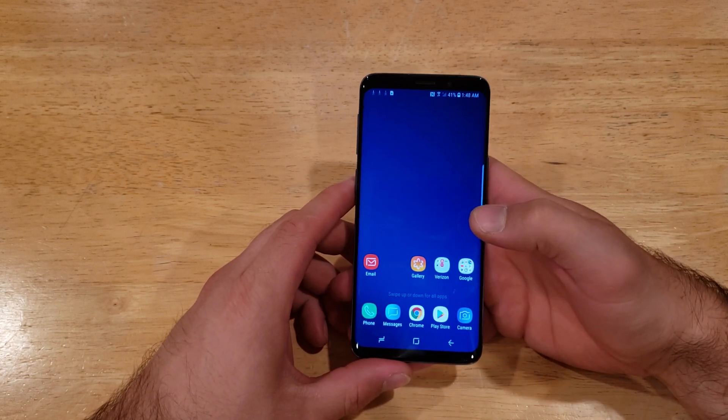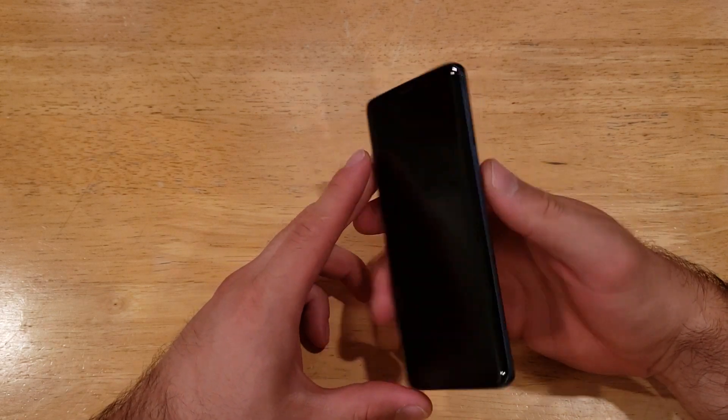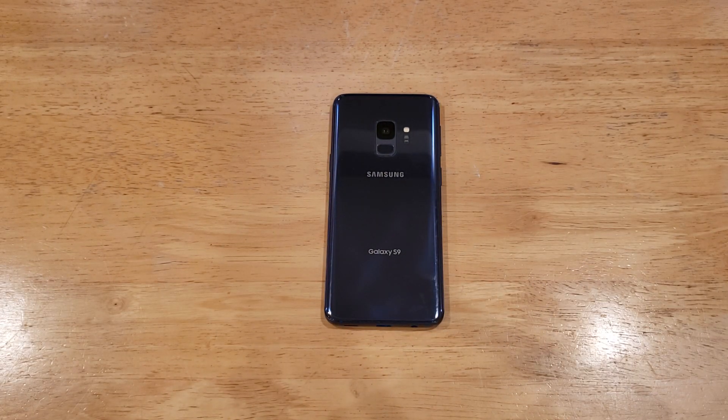And just like that, I am on the home screen. So there you guys have it — a hard reset on the Samsung Galaxy S9. Hope you guys found this video helpful. If you did, go ahead and give it a thumbs up. If you know somebody looking for this information, please share it with them. And if you'd like to see other helpful tips and tricks on the Galaxy S9, be sure to check out that playlist in the description below. Thanks for watching, have a nice day.